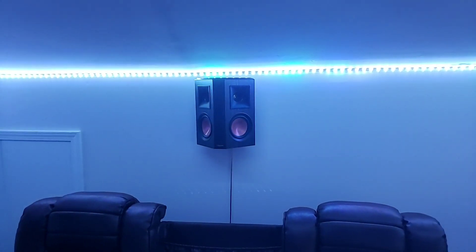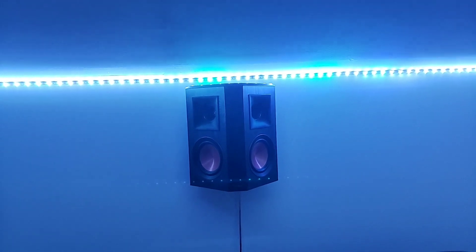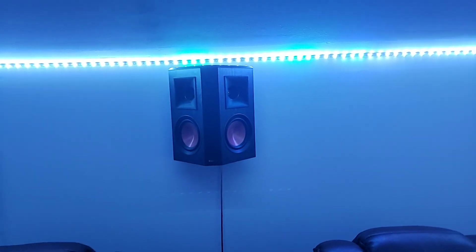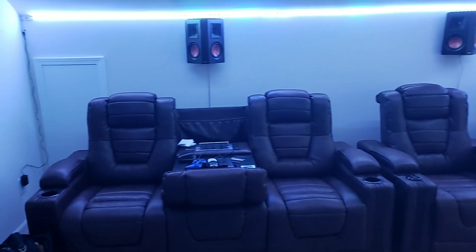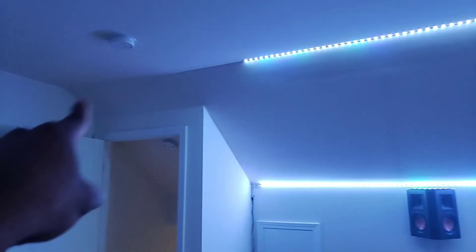Behind me are my bipolar speakers — these are the Reference Premiere 502s. They're working out pretty good. From what I was reading, they give a good 180-degree sound. I also have my chairs here — they're pretty nice — and my lights going all the way around.